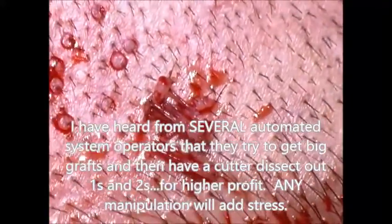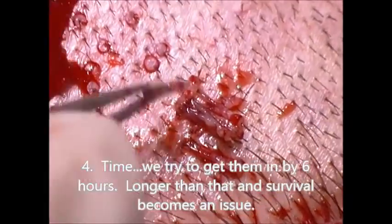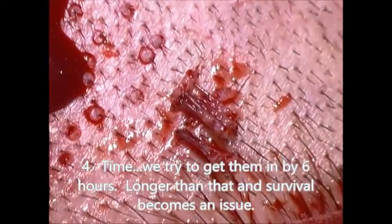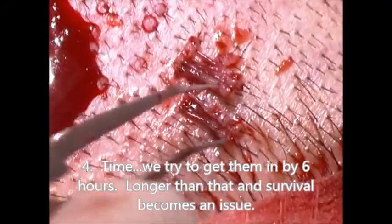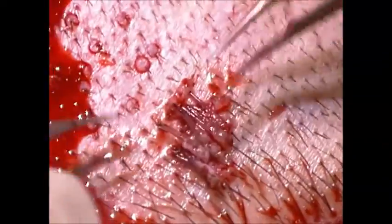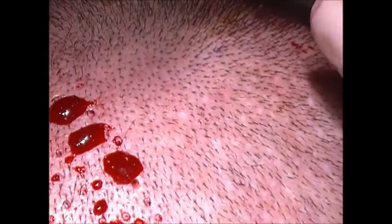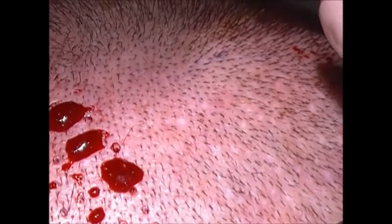We don't manipulate them at all other than counting them until we put them back in. We try to get all of them back in before six hours passes. There's no fat protecting those follicles. This fellow has very thin hairs — we FUE'd him last year and you can see some of these little white spots and some scar tissue. The white spots with no hair coming out indicate we got the root there last year.